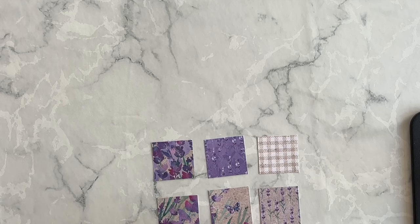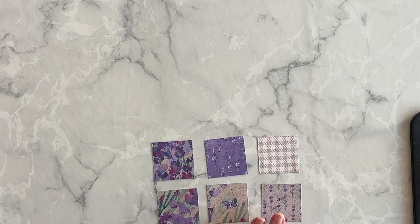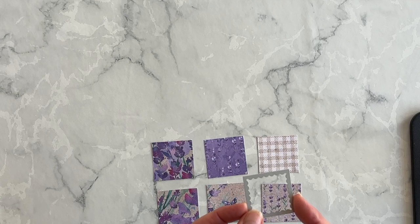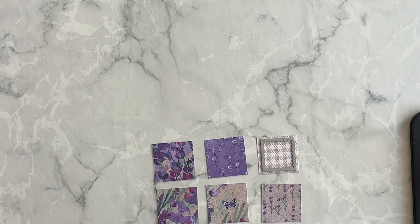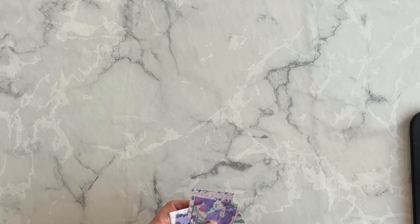So the first thing you want to do is select six different patterns from the perennial lavender designer series paper pack — these are the patterns I've chosen. Then you want to take this small square die from the die pack and die cut each one of these squares out using this die. I'll head over to my stamp and cut and emboss machine and show you what they look like.